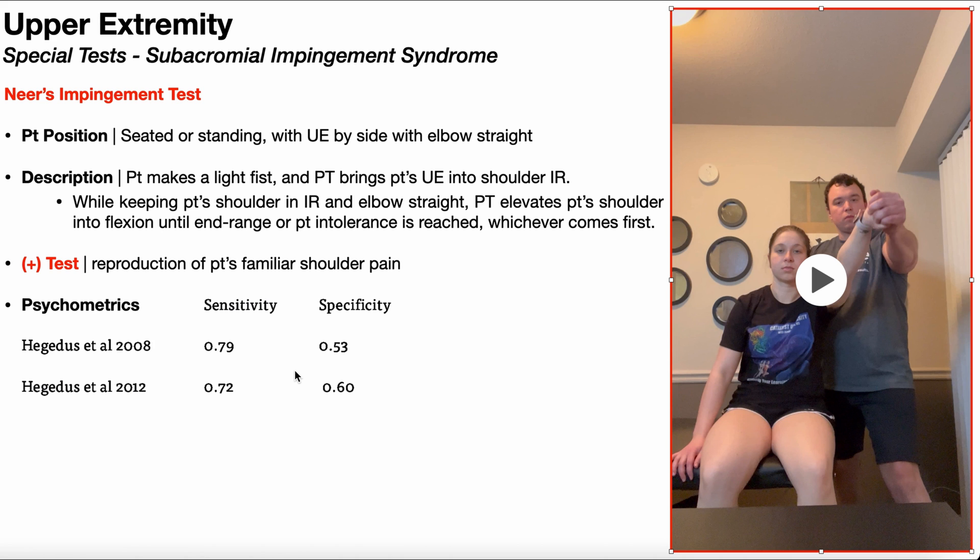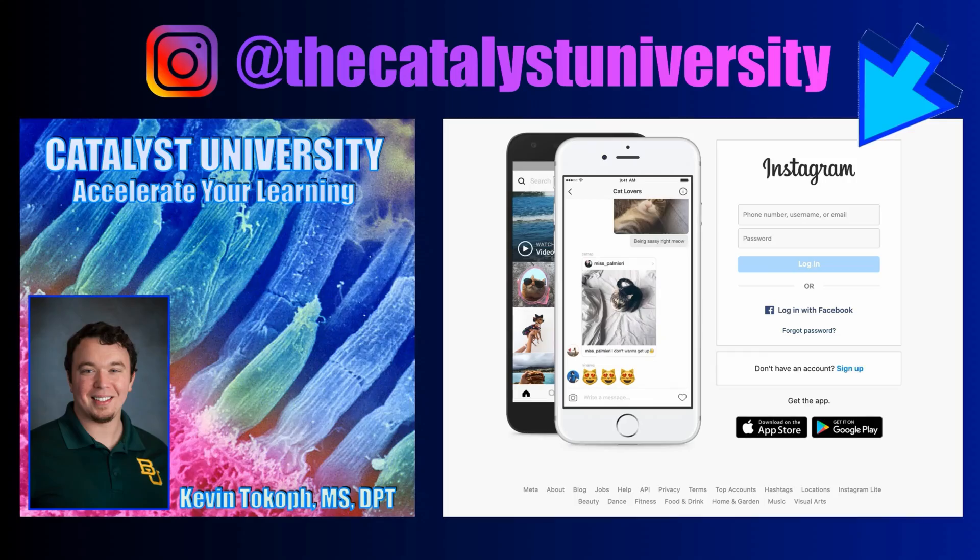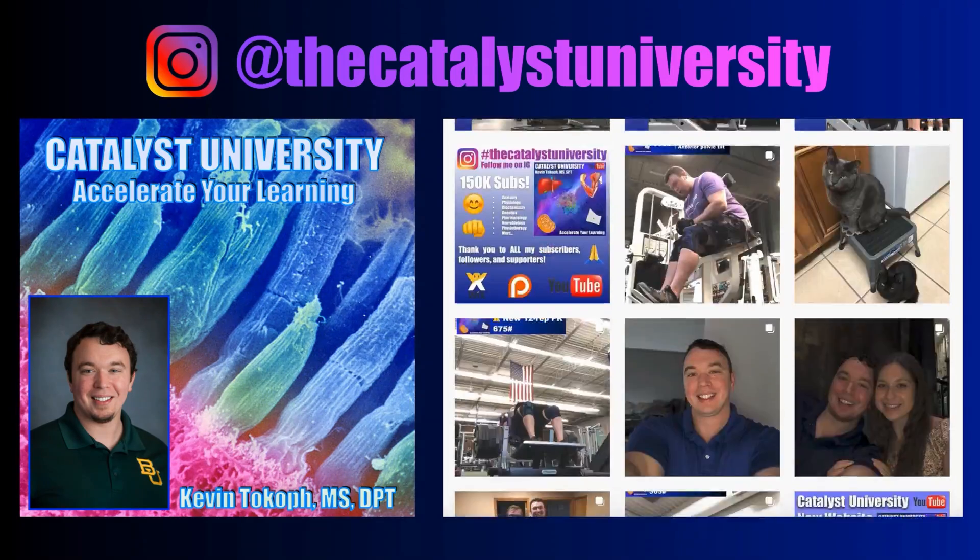I'll put a link to that video in the description of this one. Thank you for all your support. Be sure to check out my Instagram for cool science and not science stuff.